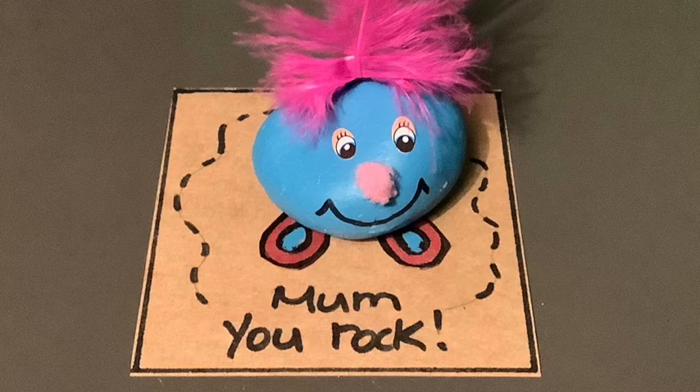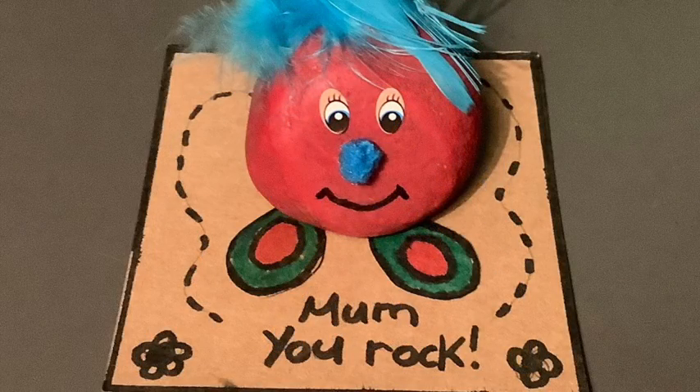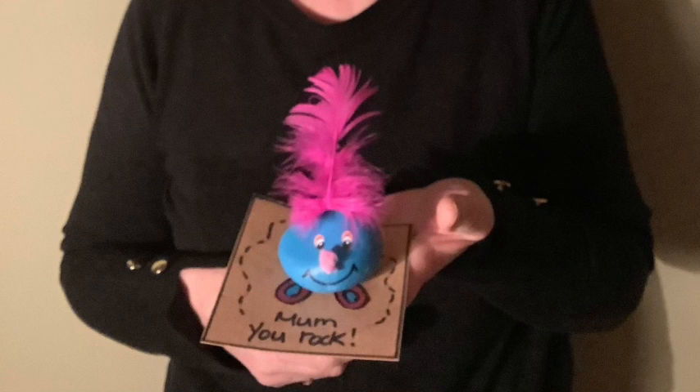Ta-da! Here's also another one that I made. Happy Mother's Day, Mum — I made you our gift. Thank you, Heather, that's lovely. And thank you for the nice cup of tea you made me. You're welcome. So thank you everybody!